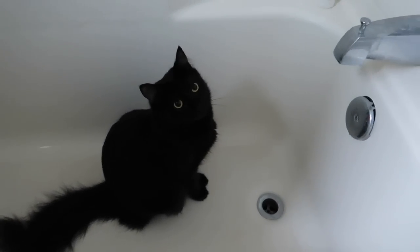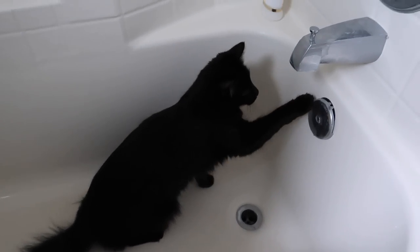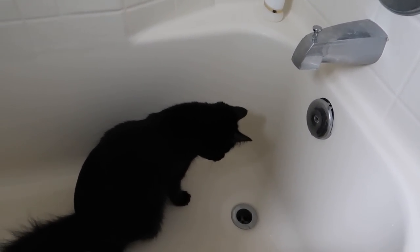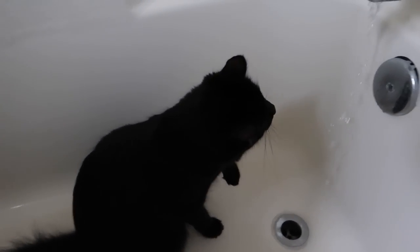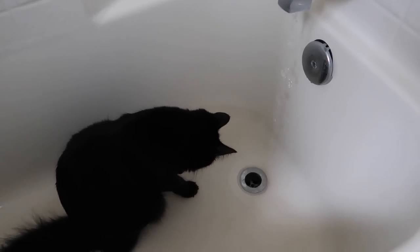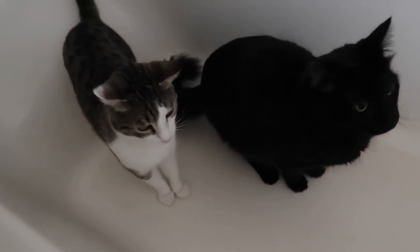Meanwhile, this guy's in the tub for some reason waiting for the water to be turned on, and then when it is turned on they freak out and run. Desimo's just putting his paw in it — he's like, where is this coming from? It's just coming out of the water. For some reason they like to drink from moving water. Now he's licking his hands. But God forbid you try to wipe their paws with water and they freak out.